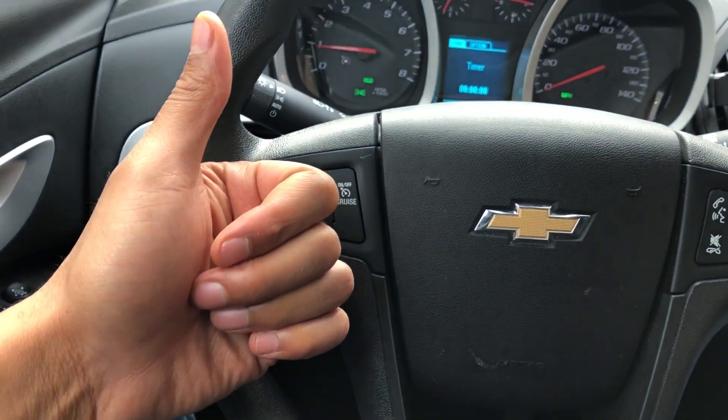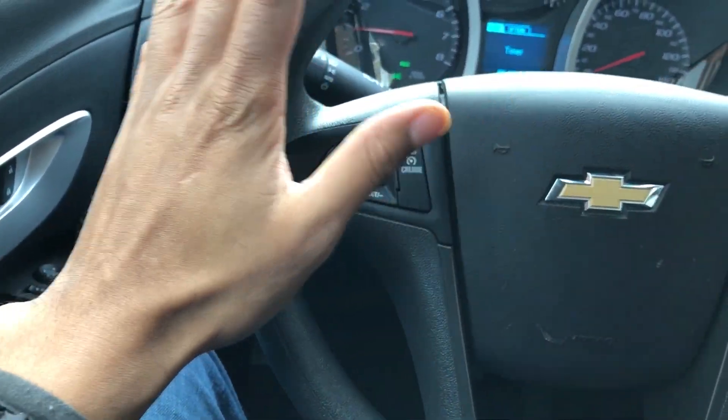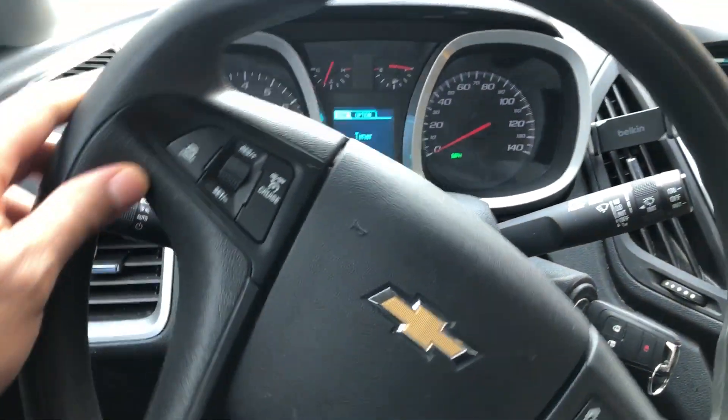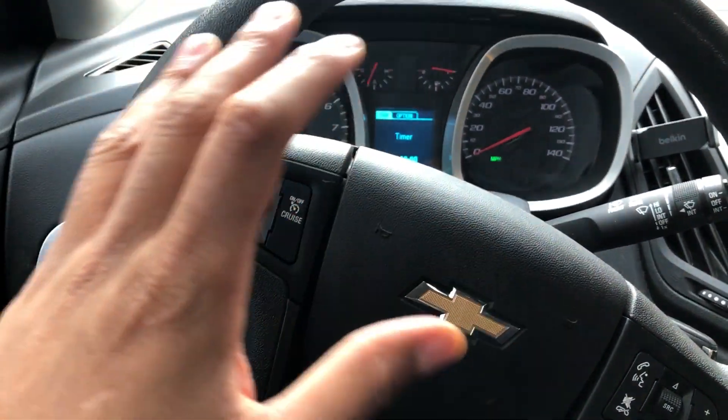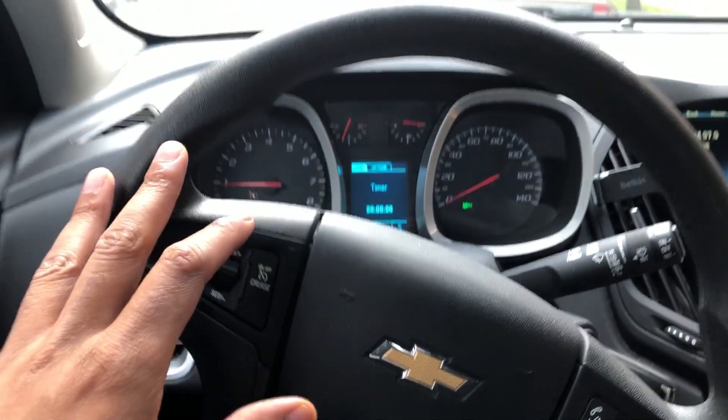Thanks for watching today. I am in a 2017 Chevrolet Equinox, and I am going to show you how to adjust the steering wheel.